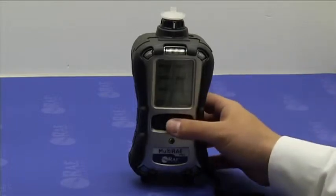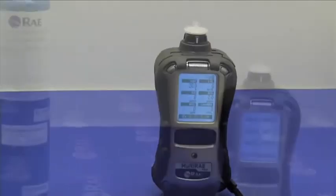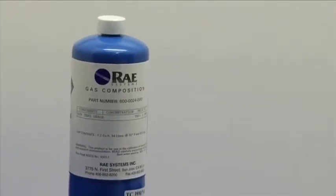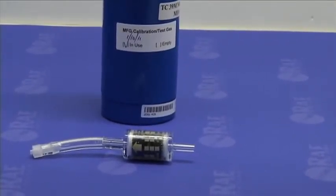If the ambient air is not clean, you can use the zero grade air cylinder or dry air, and the charcoal filter to eliminate hydrocarbons.